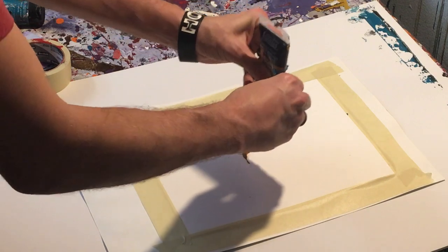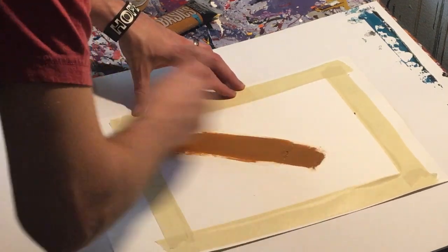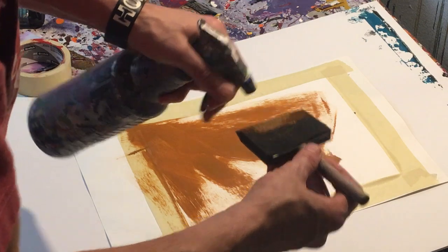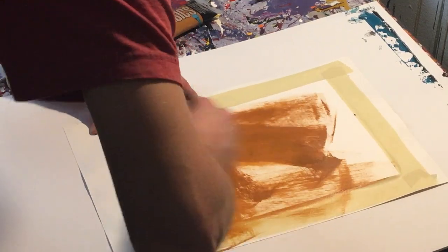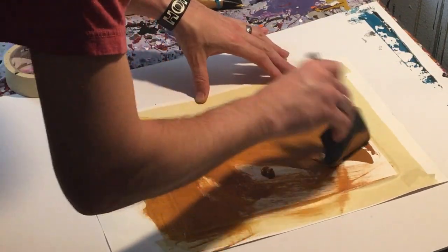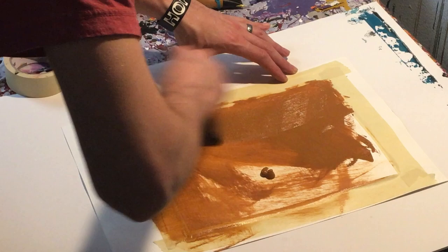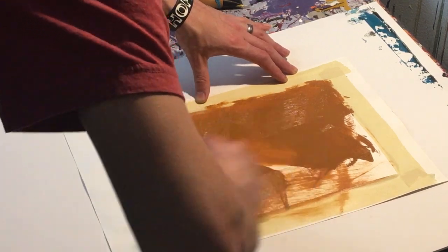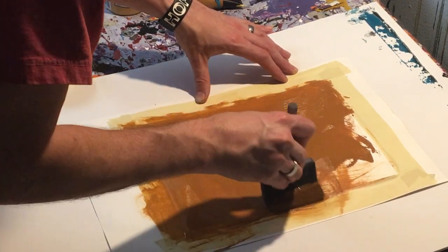Now, unlike some of the other paintings I've done recently, I'm actually going to paint the background. So what we're going to do is use the raw sienna to color the background so that it will actually show up through the painting, instead of doing a white background like I've kind of been doing. So we're going to go ahead and fill in this background here. I'm using just a foam brush — a little easier because it's so wide, I can kind of spread it out. However, the foam brushes are kind of a pain to paint with, only because they like to absorb the paint. So we'll just do some nice even strokes to really fill in this background.